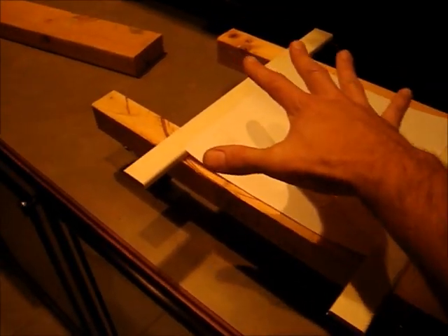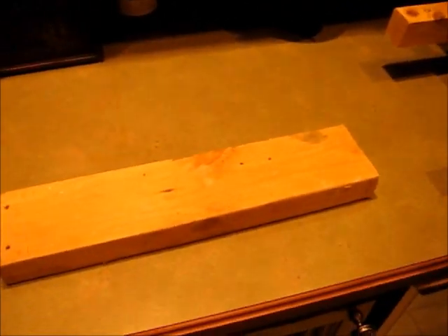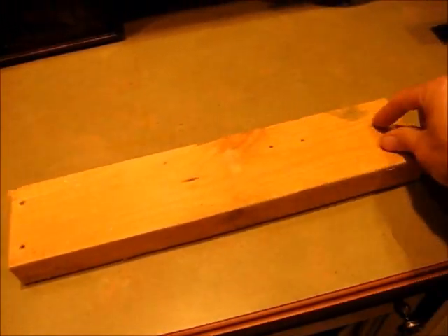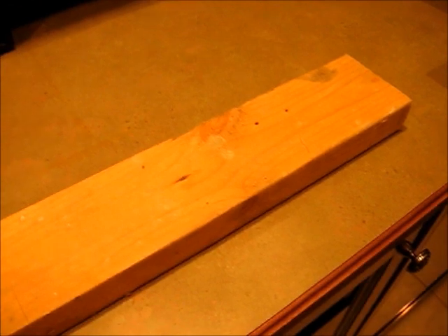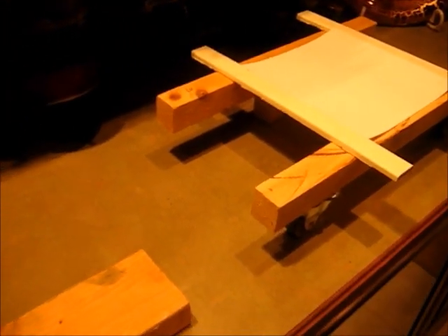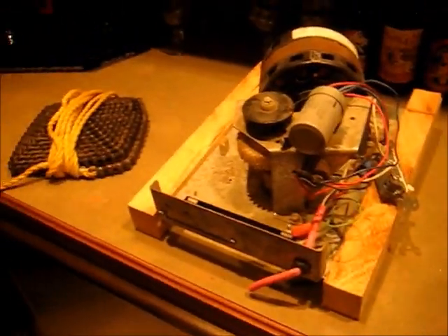This whole thing slid back and forth on another two tracks of wood. I got wood like this and took the table saw and cut a slit down the middle just wide enough for that wheel so it would stay in the track the whole time and not fall off. So this thing was a slidable ceiling. And then to move that ceiling, I used an old garage door opener motor.